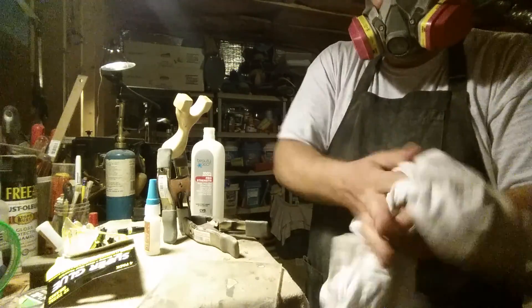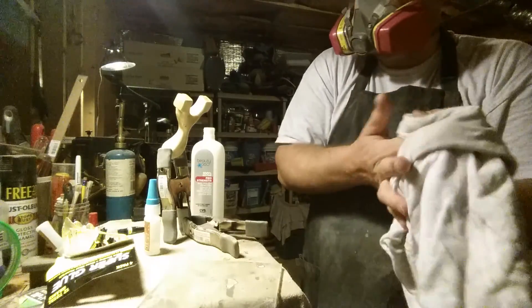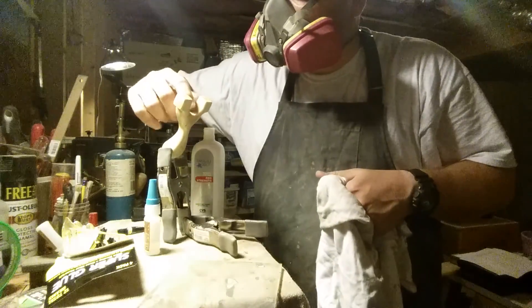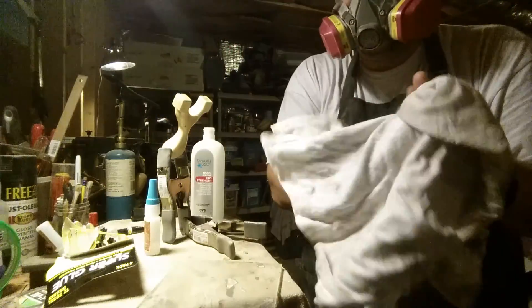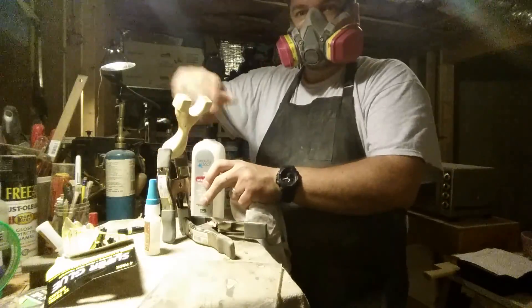It gets the worst of it off. There's still a little bit on there. I notice there's a couple of little spots I need to touch up, so I get back in and clean it some more. Anyway, that's one CA application done.